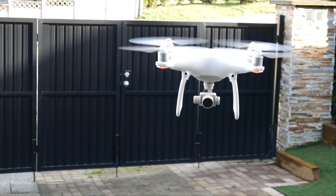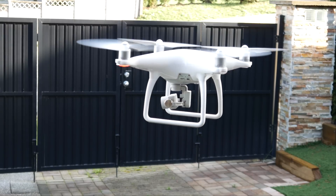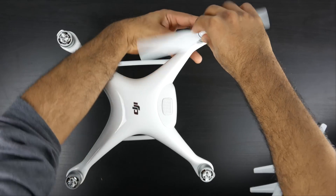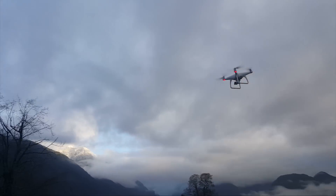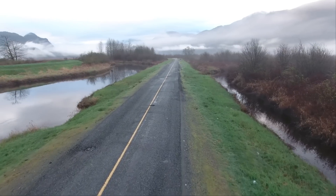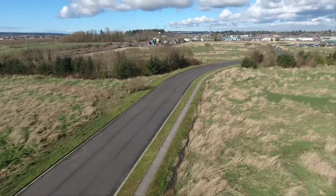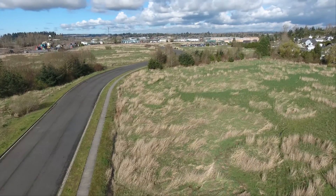Speaking of sport mode, one thing that's really impressive on the Phantom 4 is the completely new redesigned motors as well as props. You have more secure-fitting props using a push-and-release system, which enables the Phantom 4 to fly up to 72 kilometers an hour — about 44.7 miles an hour — which is insanely fast, sometimes faster than most cars on normal roads. If you want to pull off high-speed maneuvers or get into drone racing, this thing is ready, but definitely be careful: with high speed comes high risk.